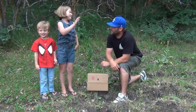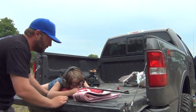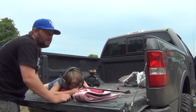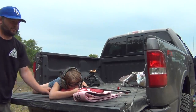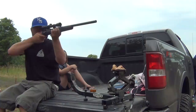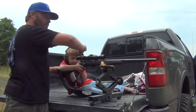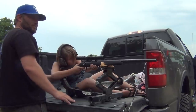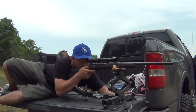You guys ready? Who's going to shoot first? All right, let's do it. Now look through the hole — can you see the hole? Can you see it? Okay, you ready? Nice shot. Nice shot.